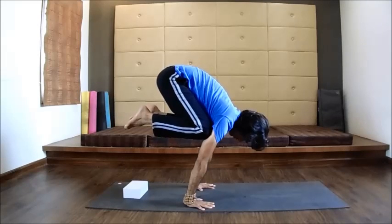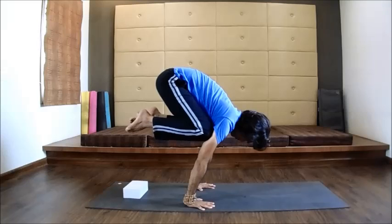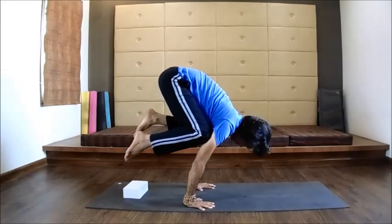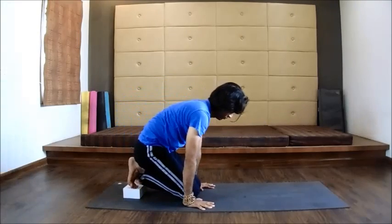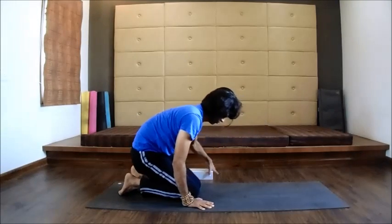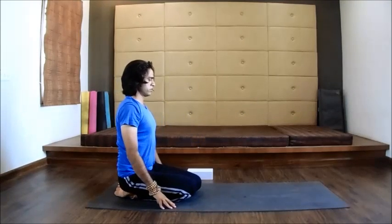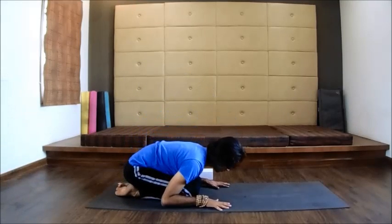Try to relax your entire body muscles and breathe. After staying for a few breaths, slowly come back. Put the block out of the mat and relax in Balasana, or Child's Pose. Relax.